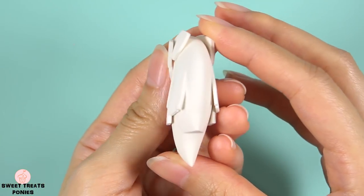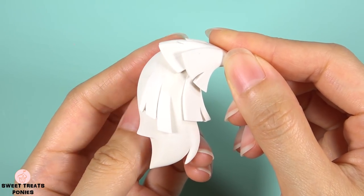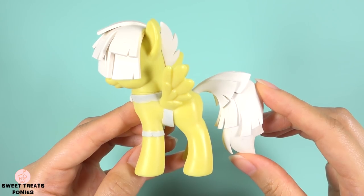That's the final strip. Now just do the same for the other side and it'll look something like this. That's it for the sculpting part — let's start painting.